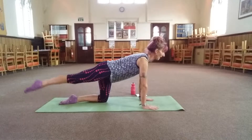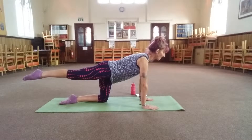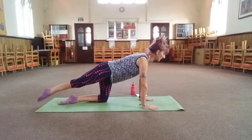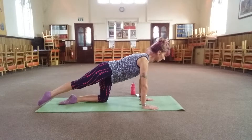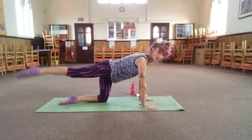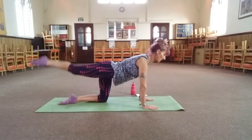Extend your right leg out, lift it up no higher than hip height, and you're going to draw a D shape — so you're going to go around and up, around and up. Imagine drawing that letter D the whole time. Keep the rest of your body still, so there's no torso moving around.